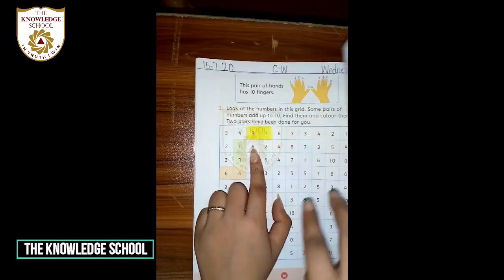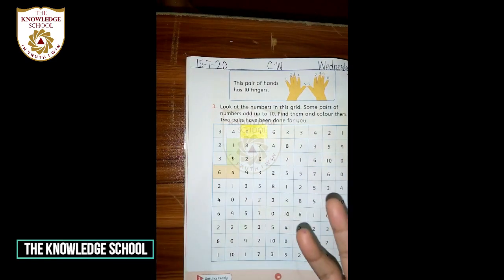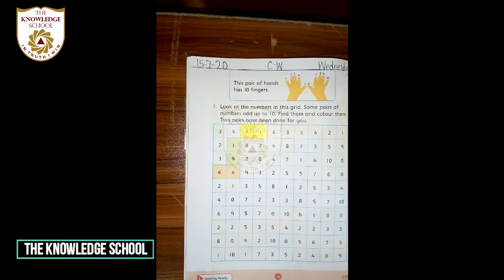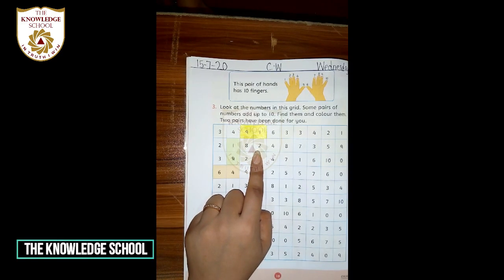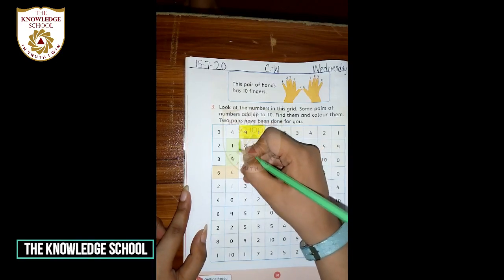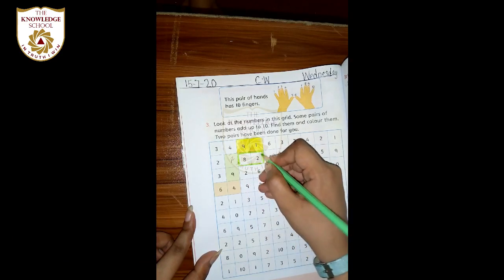Now look at this: the next number is 8 and 2. Sab 8 fingers ko open karein — shabash: 1, 2, 3, 4, 5, 6, 7, 8. Okay, the next number is 2 — add 2 more fingers: 1 and 2. Oh, we get 10! This means if we add 8 and 2, our answer is 10. Aap sab ke paas 10 answer aa gaya — ab aap in ko color kar lein. First of all, make a boundary.